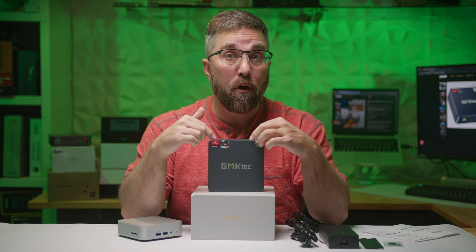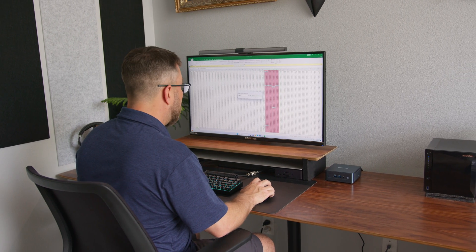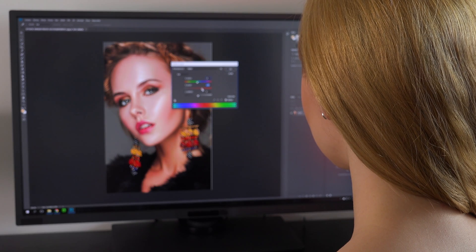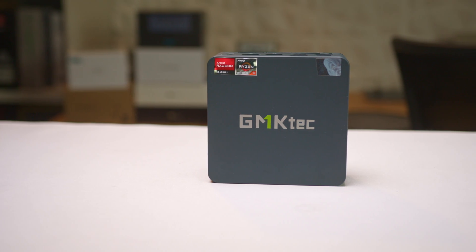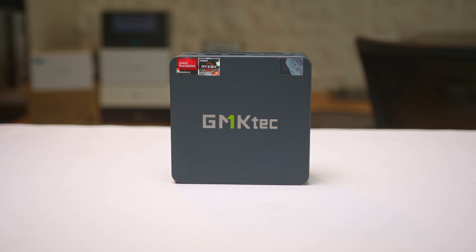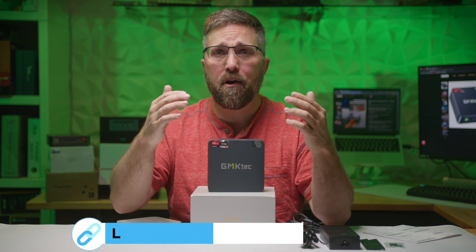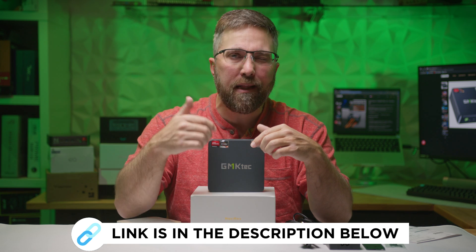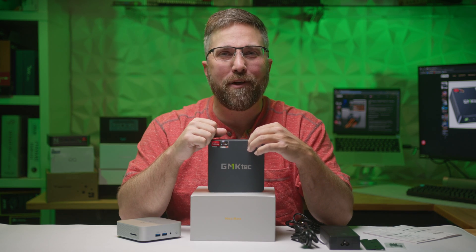So if you're looking for a desktop PC that doesn't take up any room on your desk, is perfect for productivity tasks, web browsing, or media consumption, and can also handle some light to intermediate content creation and gaming, then the GMK Tech NookBox M6 is definitely worth checking out. You can find links with more info and current pricing in the description below. Don't forget to hit that like button and subscribe for more tech reviews and DIY. Thanks for watching, and I'll see you in the next one.